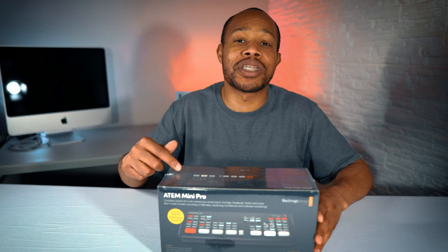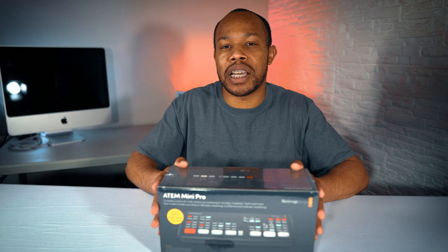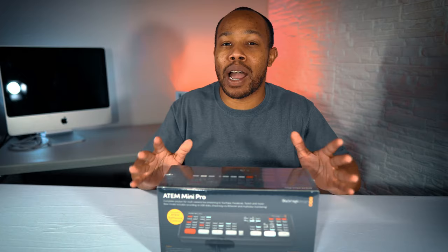Now, this is the second version of this device. There is an ATM Mini, but this is actually the ATM Mini Pro version, which has some more features. This is why I waited to get this specific version. Let's unbox this thing and take a look at it.